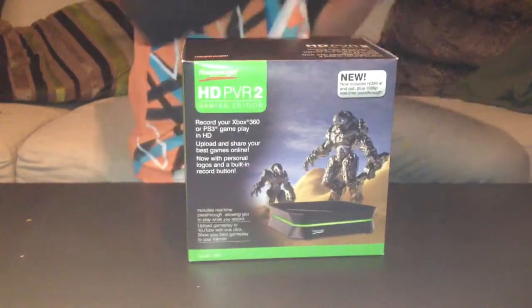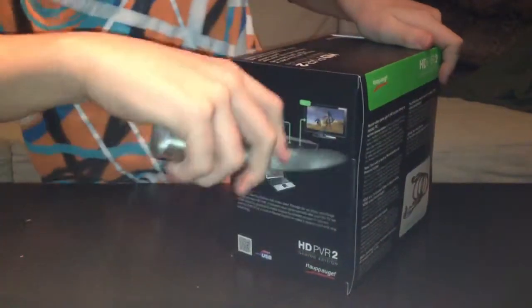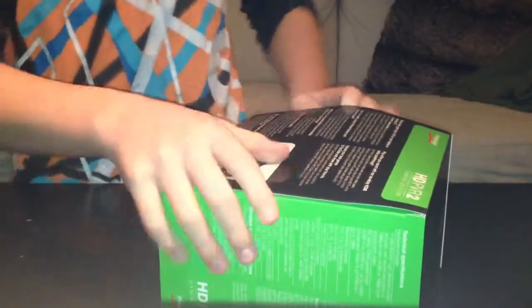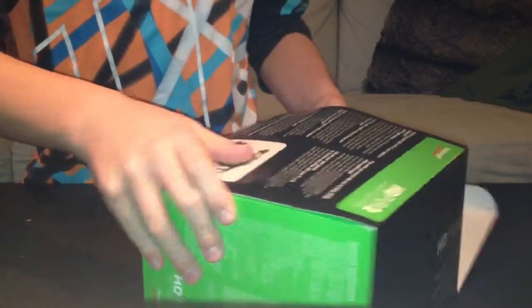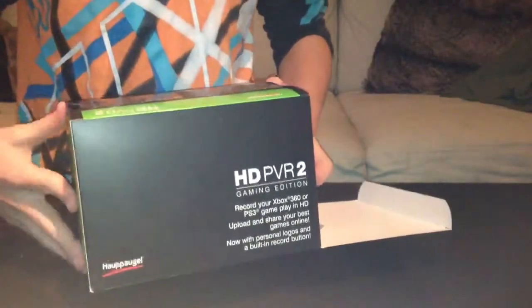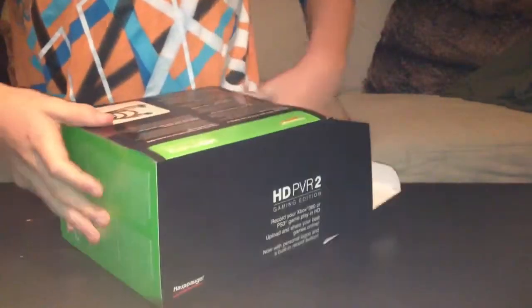I'm using the knife to cut first — I cut here, then I cut right here — because I want to still have the box intact. I already have a single HD PVR, and I just left the receipt at Webhallen, as it's called in Swedish, where I bought this HD PVR. Anyway, I can't pull this out.